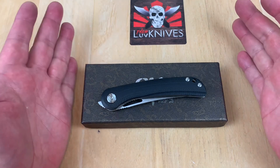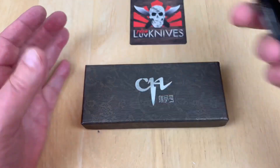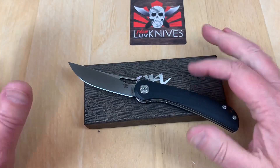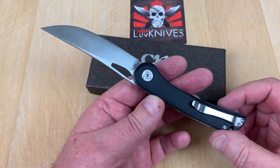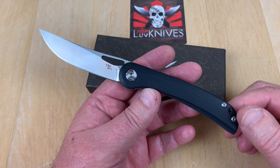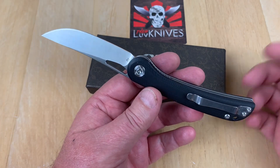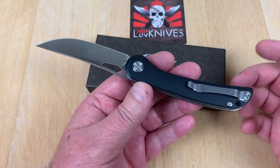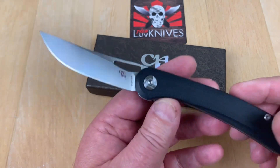What do we got here — the CH 3517-G10 from CH Knives. When I first started this channel in July of 2016, CH Knives were some of the first things I ever put on my channel. Chen Ping, the owner, had already left Kaiser and started up his own manufacturing. This one's interesting.